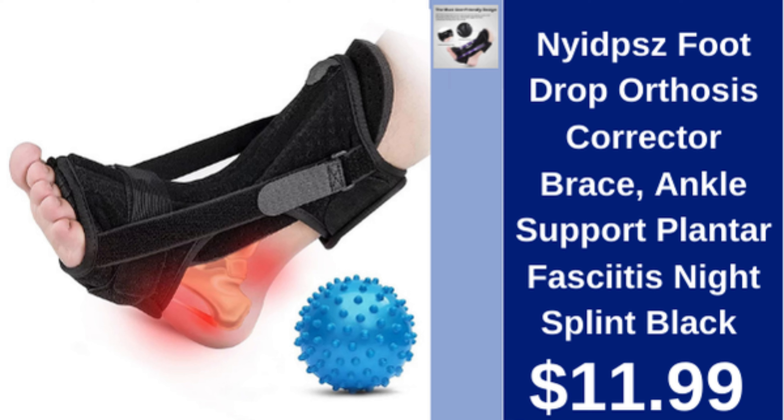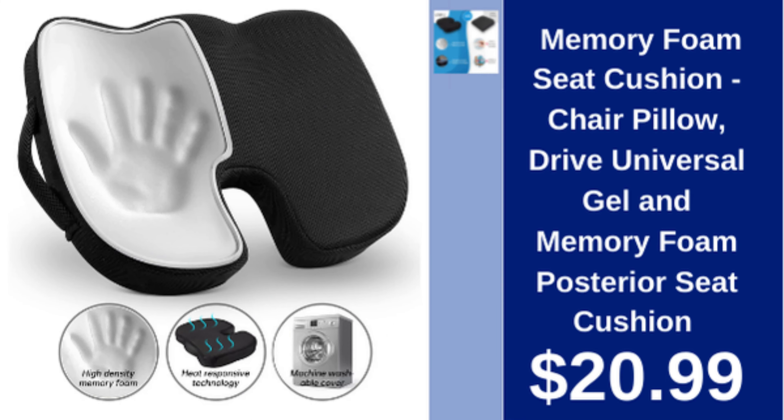Nips foot drop orthosis corrector brace, ankle support, plantar fasciitis night splint, black, $11.99. Memory foam seat cushion, chair pillow, universal gel and memory foam posterior seat cushion, $20.99.